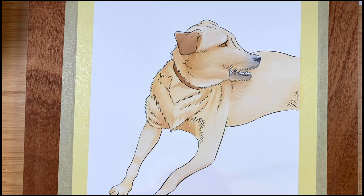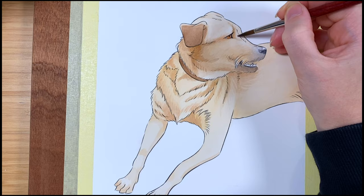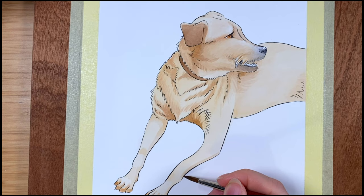You'll notice as I'm going along that every layer dries up a little bit lighter, but that every little layer gives a little bit more depth through each section of the fur. You'll also see that I'm using smaller and smaller brushes as I go along to lay down small streaks to give some extra furry effect.